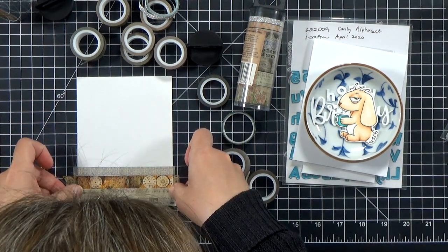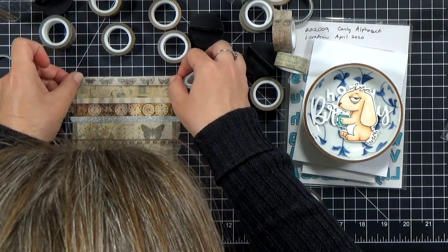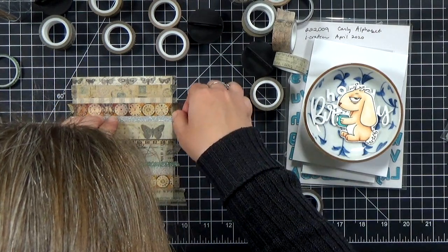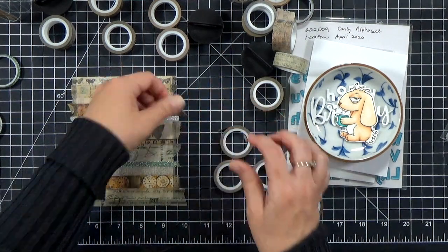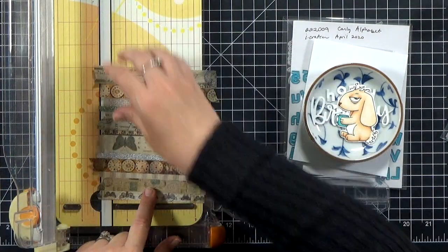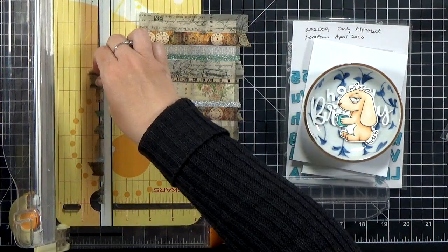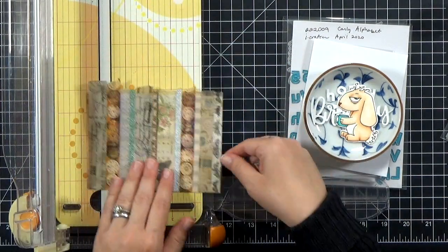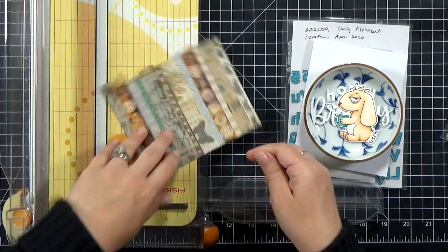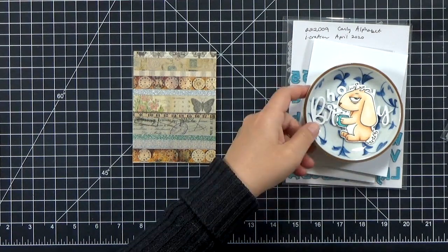When I've got the last strip down, you can see it comes together pretty quickly — sorry, my head was in the way for part of that. If you need to reposition the strips, washi tape is very forgiving, so you can generally pull it up and move it around. Then I'll just take it to my trimmer and trim off the excess. I decided to cut it down a little bit more so I'd have a border for the card — I wanted some of the white to pop around the edges, so I gave myself about a half-inch border.